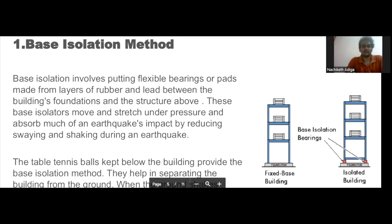Now I'm going to explain the working of the base isolation method used in earthquake resistant structures. This method is used to separate the base of the building from the ground — it acts as a cushion between the building and the ground. It involves putting materials made of rubber or lead between the foundation and the structure, which act as base isolators. These base isolators absorb a lot of the earthquake's impact.